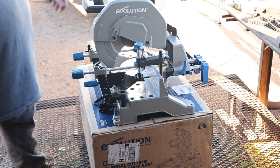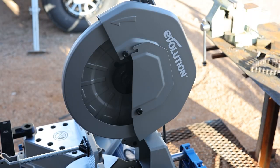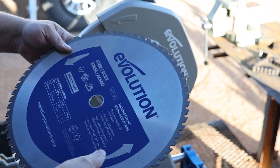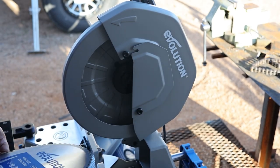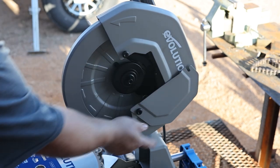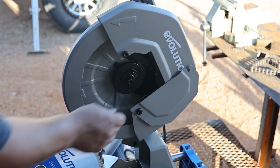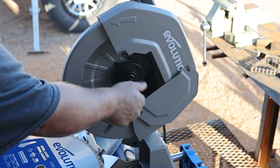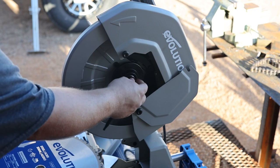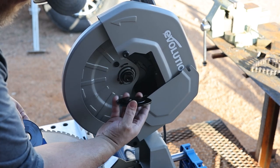That's pretty much it. I just need to install the blade, so I'll get that done real quick. I'm going to install the 14-inch steel cutting saw blade now. These are just like any miter saw. I'll take the supplied Allen key — we're going to unscrew what I believe is called the arbor. We'll get that unscrewed and this one stays on.